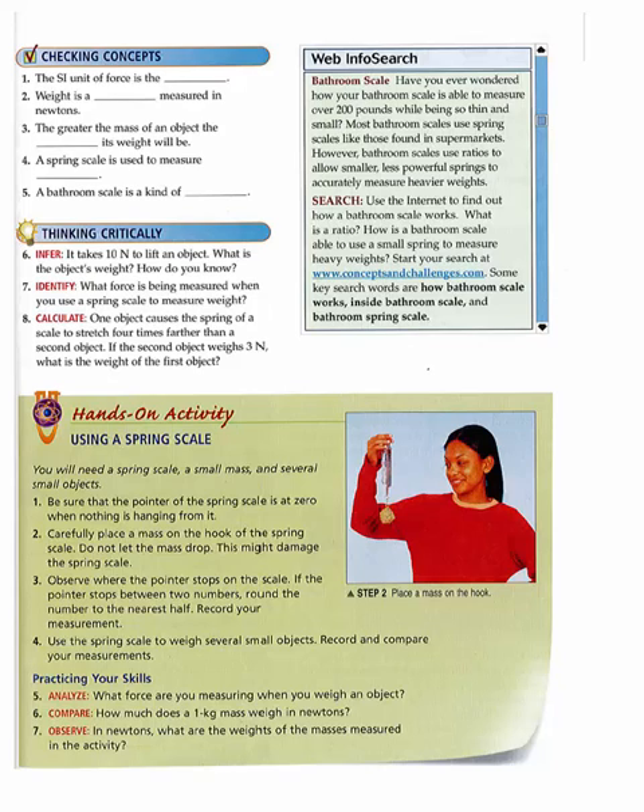Checking Concepts. One: The SI unit of force is the blank. Two: Weight is a blank measured in newtons. Three: The greater the mass of an object, the blank its weight will be. Four: A spring scale is used to measure blank. Five: A bathroom scale is a kind of blank.